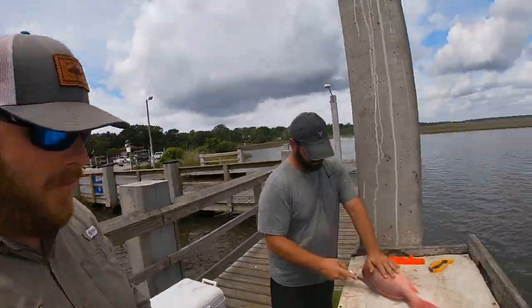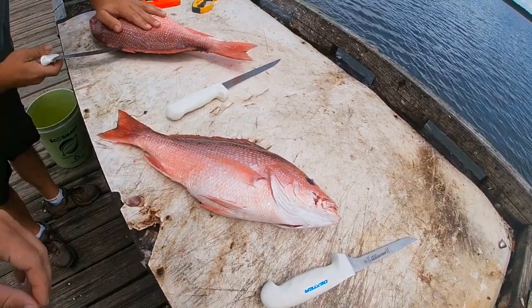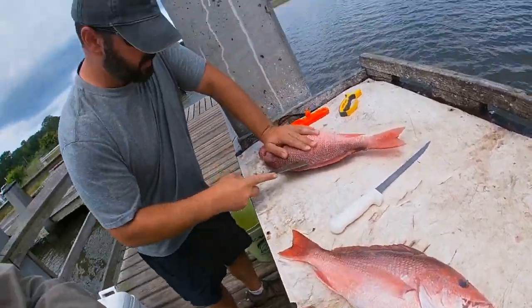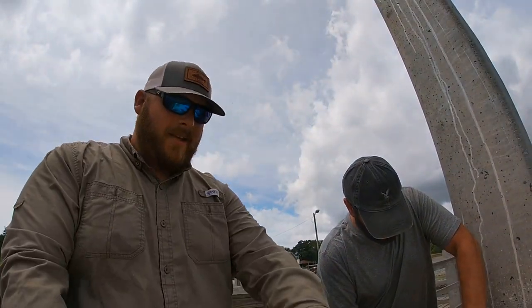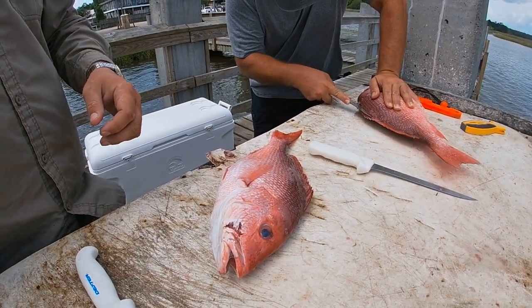What's going on, y'all? Alright, so we're at the boat launch. We're cleaning snapper. We're going to show you how to clean a red snapper and then put it on the kitchen table. How do I angle this down so y'all can see?